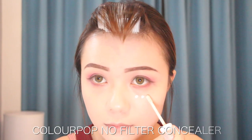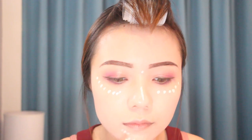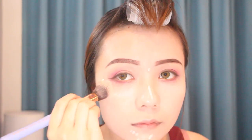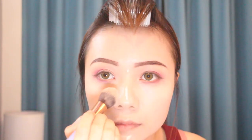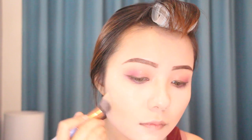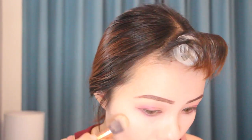For the concealer I'm using the ColourPop Low Filler Concealer and I put it underneath my eyes, my nose, and my chin. I'm using a deep brown shade to contour and bronze. Then for the blush I'm using a Face product — it's like a pale pink color, really like a rose color but in a really pale way.